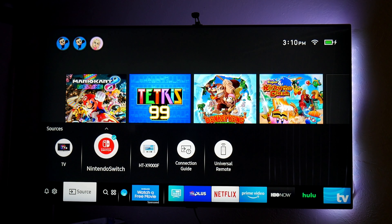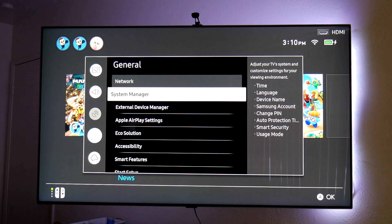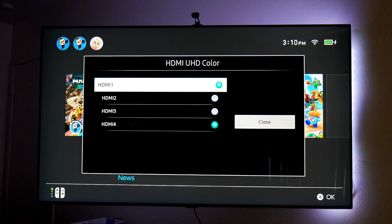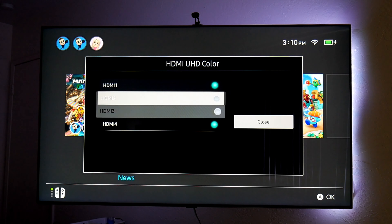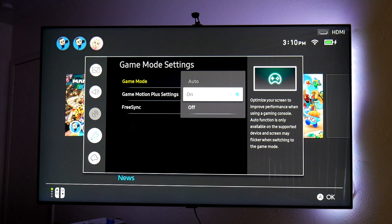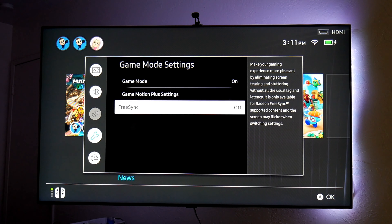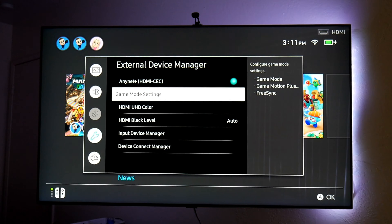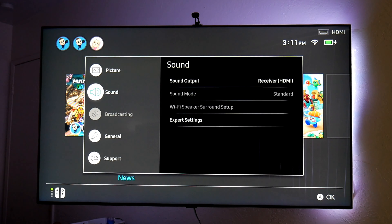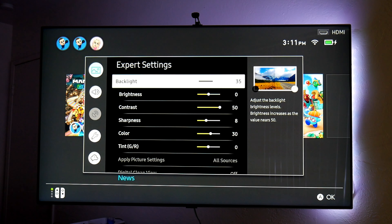Now let's check the TV settings. Press the menu — as soon as I connect the Switch to the TV, it recognizes it; you can see the logo right here. I went to General → External Device Manager and turned on UHD Colors — this is where you turn on HDR, pretty much, so you can get the best out of it. My Switch is on HDMI 1, my soundbar is on HDMI 4. Game mode is on here — I'm using game mode of course. The Switch doesn't have automatic game mode but you can always have it on when using the Switch.